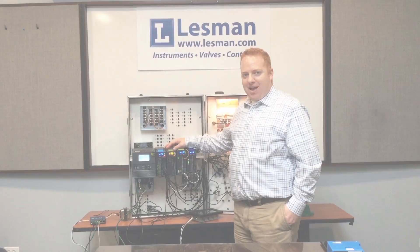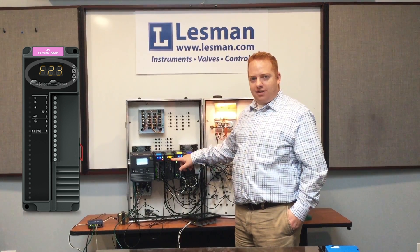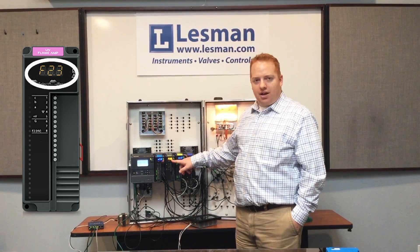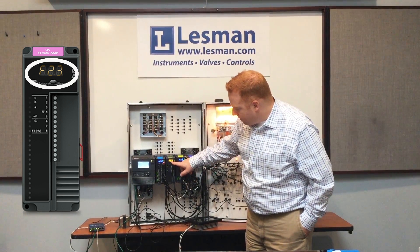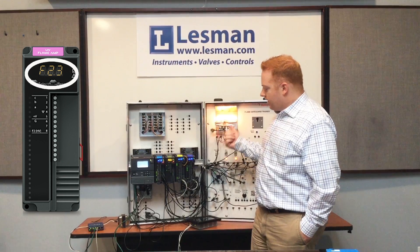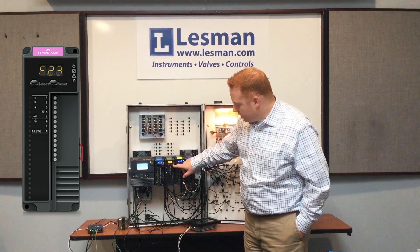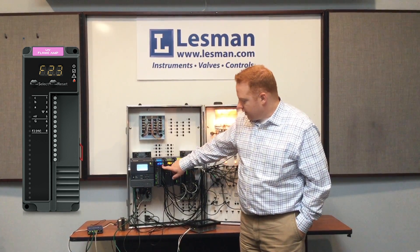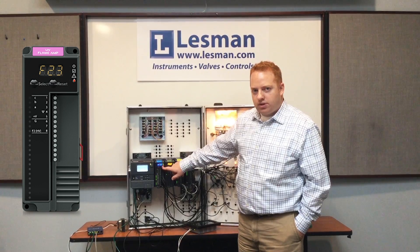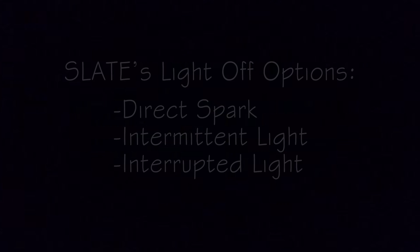On the flame amp module, we have a small display that will actually display the relative flame signal strength on a scale of 0 to 10 volts. Right now, our burner that we have on here is displaying about an 80% flame signal. There's also an indicator light on here which has a small flame, and that's also mimicked on the Burner Control Module as well, that lets us know that flame is present.